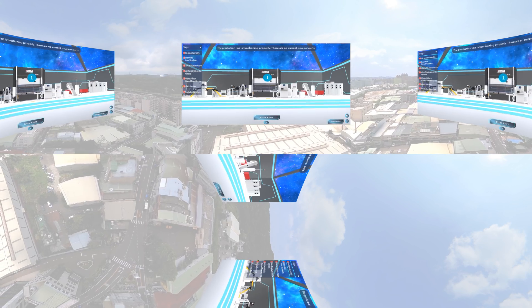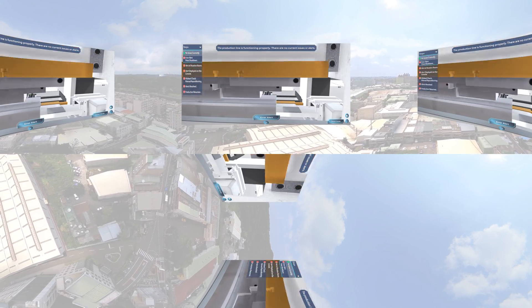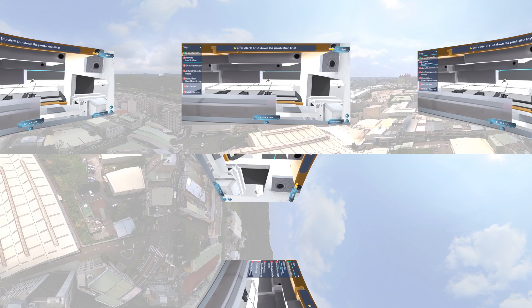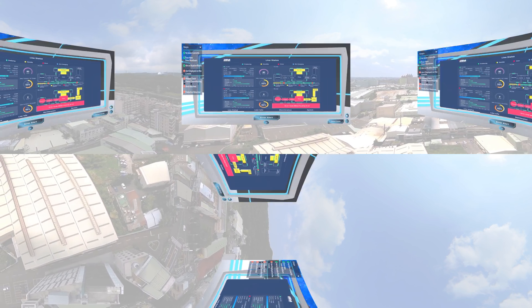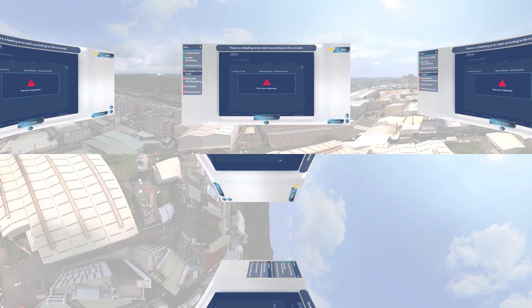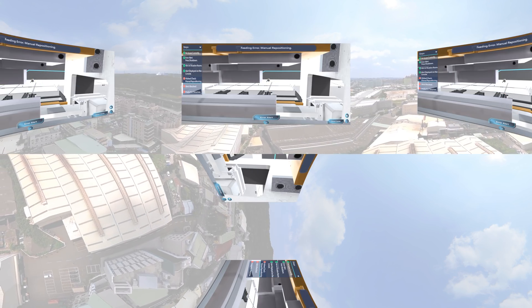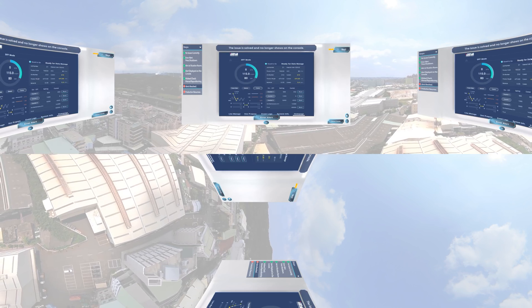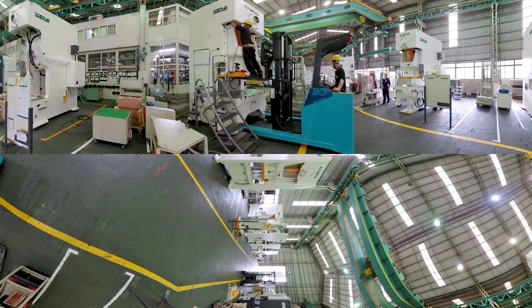Shaei has developed smart press solutions, introducing IoT technology to gather data from all equipment on the production line, allowing clients to monitor machine condition and production status in real time. At the same time, the system can provide all kinds of figures according to the client's needs, making optimization and scheduling decisions easier.